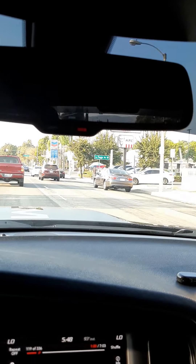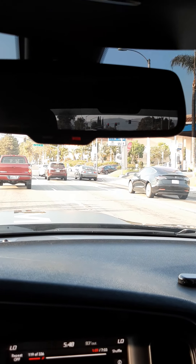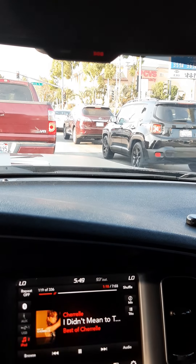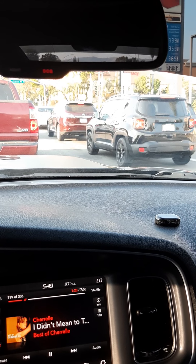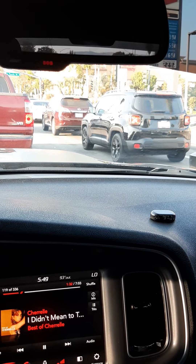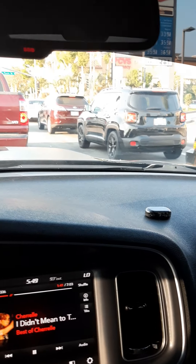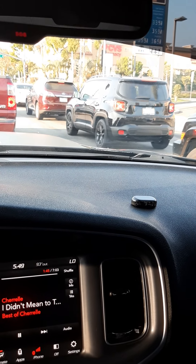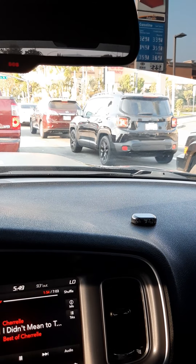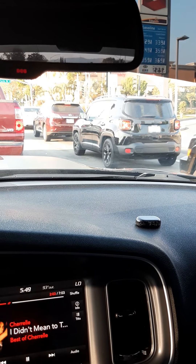The PedalBox wakes up that engine, wakes up the V8 a lot, and I would definitely recommend it. The PedalBox is an actual throttle tune — and that's another thing: it won't show up. I already took my car to the dealership and it didn't show up at all. No check engine lights, and it won't void your warranty because it doesn't register as anything that's changed on your car.